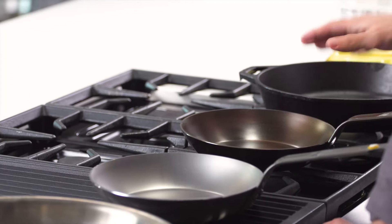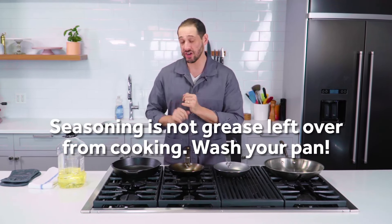We have so many articles on Serious Eats about how to buy cast iron, how to season cast iron, how to cook with and maintain and clean cast iron, but there's still a lot of confusion out there about what seasoning really is and how you season your pans.